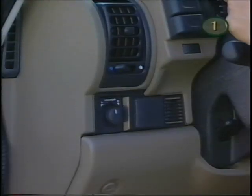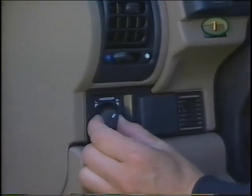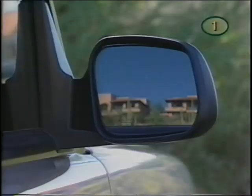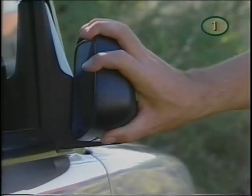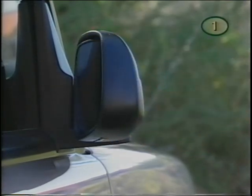To position the side view mirrors, turn the knob left or right to select the mirror, then push it left, right, forward or back to adjust the mirror. The mirrors also have two positions which can be adjusted manually and are designed to fold in for car washes and narrow stretches off-road.